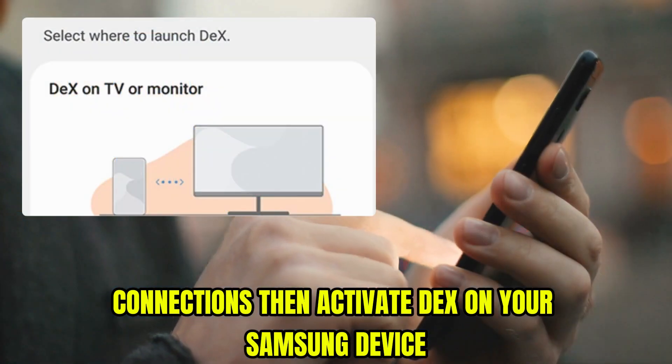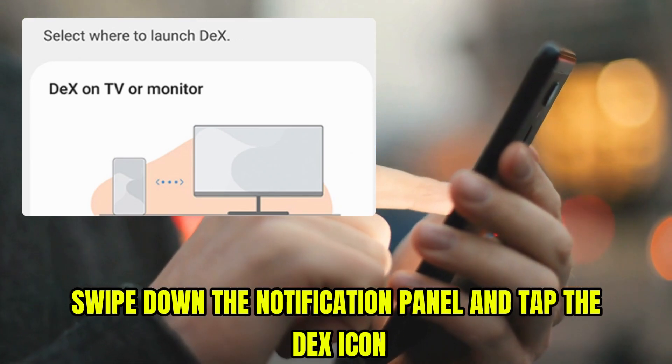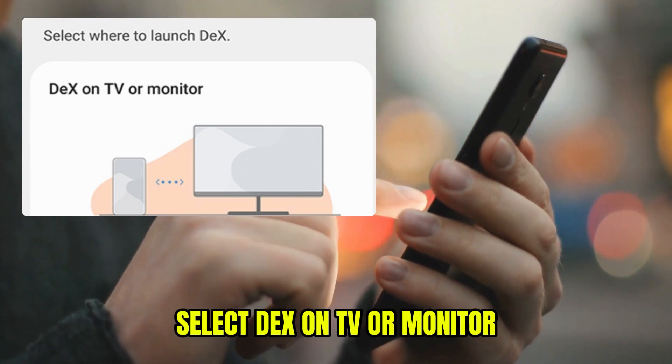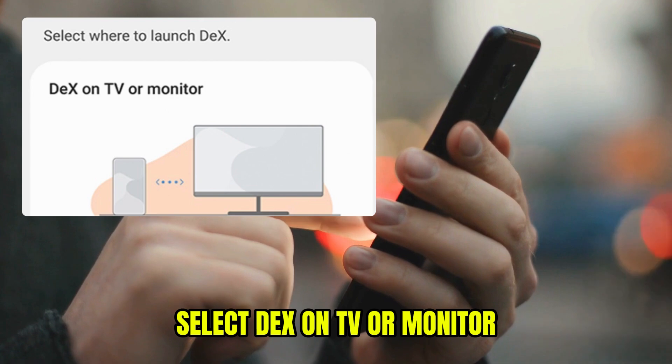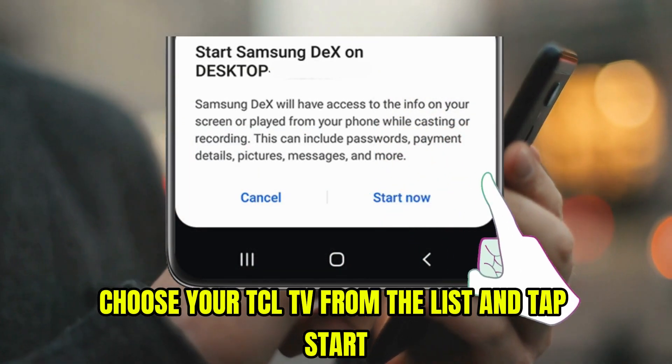Then activate DeX on your Samsung device. On your Galaxy device, swipe down the notification panel and tap the DeX icon. Select DeX on TV or monitor, choose your TCL TV from the list, and tap start now.